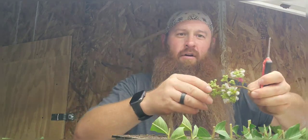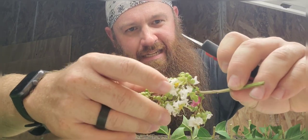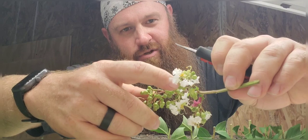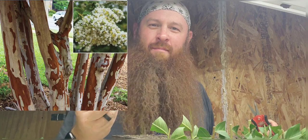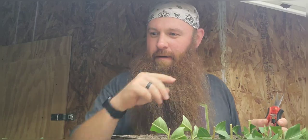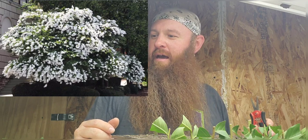What I've got here is the Natchez crepe myrtle. This is extremely wanted — a lot of people want this one because the trunks come off as this exfoliating cinnamon bark color. It's beautiful how they peel and they obtain different colors on their trunk. And they're pretty heavy blooming. They've got a really neat growth pattern out of the tops of them.